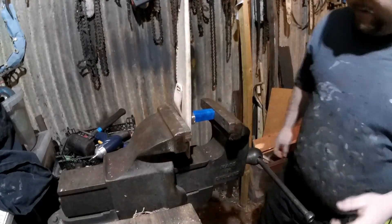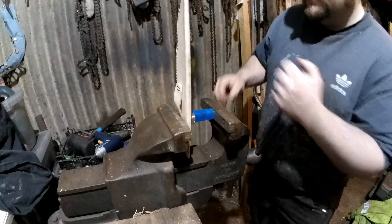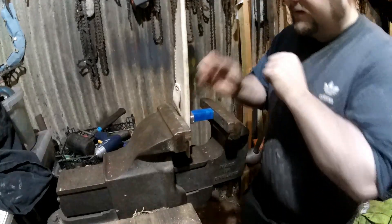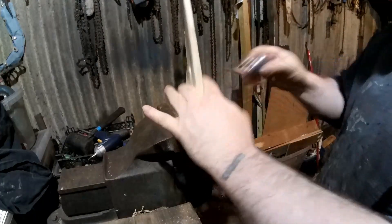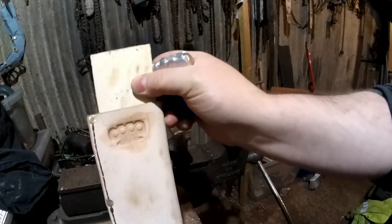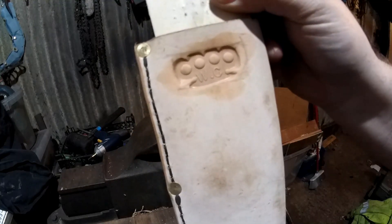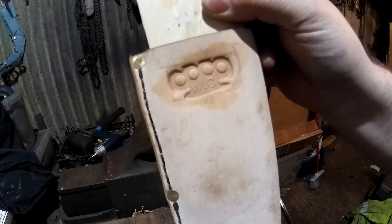I'm just going to put my maker's mark on quickly. I've never messed this up yet, so I hope I don't now. Oh nice, yeah, that's printed in lovely. Well worth putting a bit of water on actually — it really does make a difference.